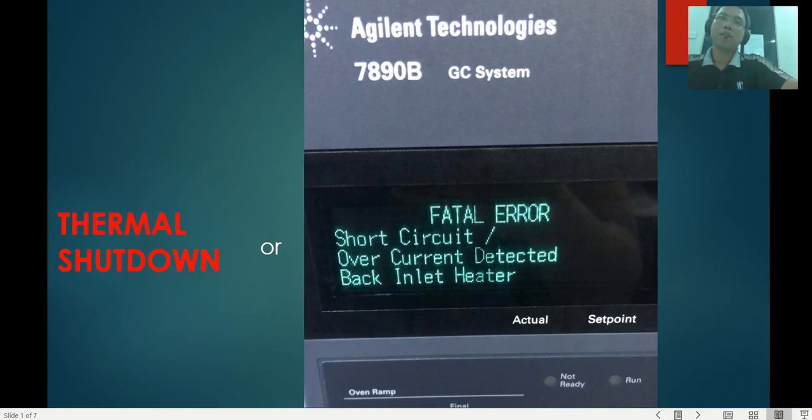When your gas chromatograph shows a thermal shutdown on firmware or something like this on your screen, you might have been searching many times trying to figure out how to troubleshoot your inlet or detector heater sensor, but hardly find anything available.